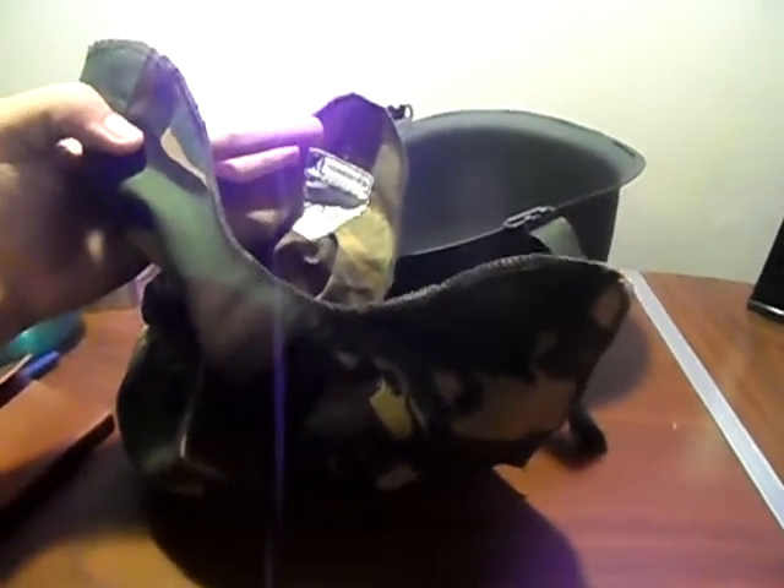After you get that off, you're going to want to grab your cover. This one is just a regular woodland Vietnam helmet cover canvas. Next, you're just going to want to unfold it if it's not already done, and then slide it underneath the helmet.